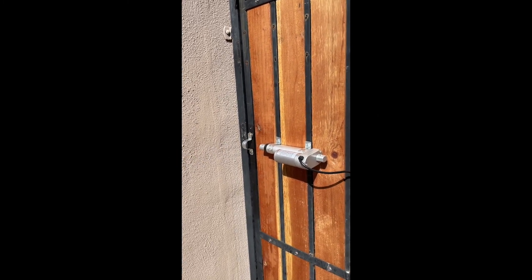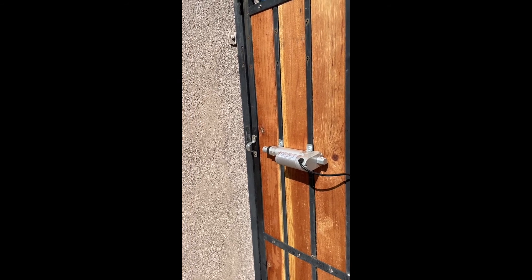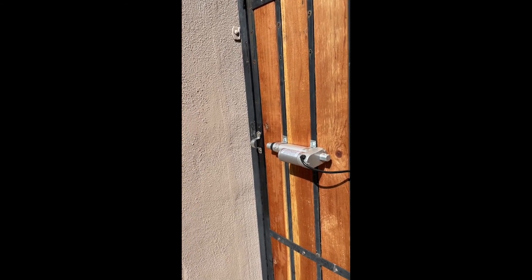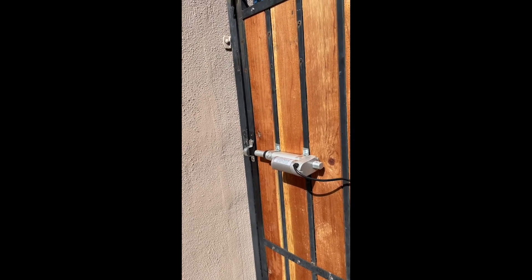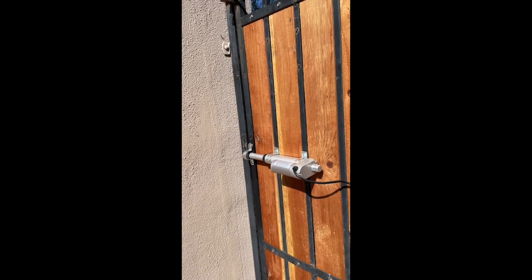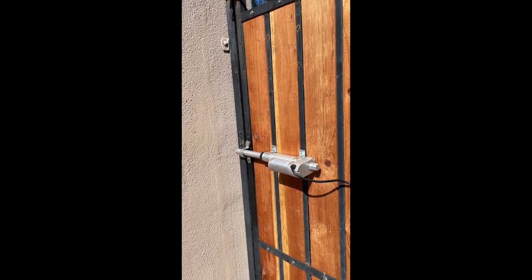Maybe I'm lazy, but there are times when I just don't want to go out to the side yard and have to unlock the gate for workmen, landscapers, whoever. Or I want to make sure that it's locked at night before I go to bed, but I don't really want to go out there to check it. Enter Alexa.